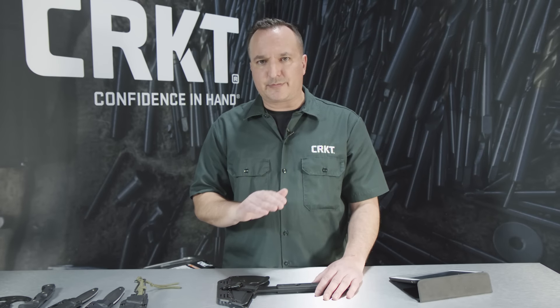I'm Joel from Columbia River Knife and Tool and this is the tactical video for Blade HQ. I want to run you through some of the tactical offerings for 2017.